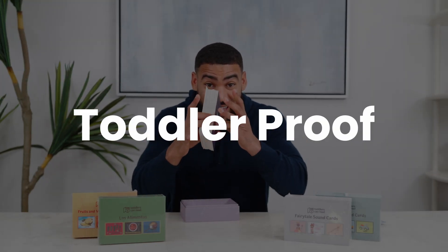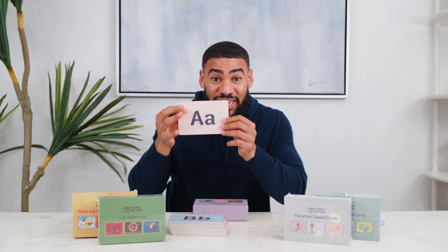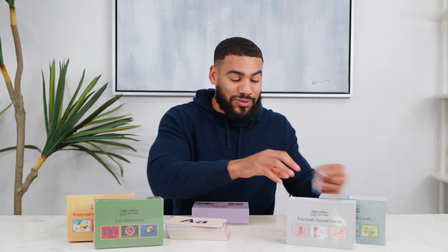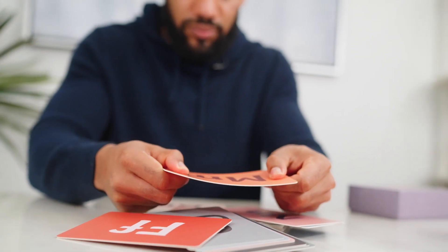First thing you're looking for: are the flashcards sturdy? Are they toddler-proof? We make a toddler-proof box and toddler-proof flashcards so that your kid can use these year after year, kid after kid. Most flashcard companies, this is where they save money and they make cards that are flimsy. But when you're making an investment in your child's learning, you want something that's actually going to hold up as they age.